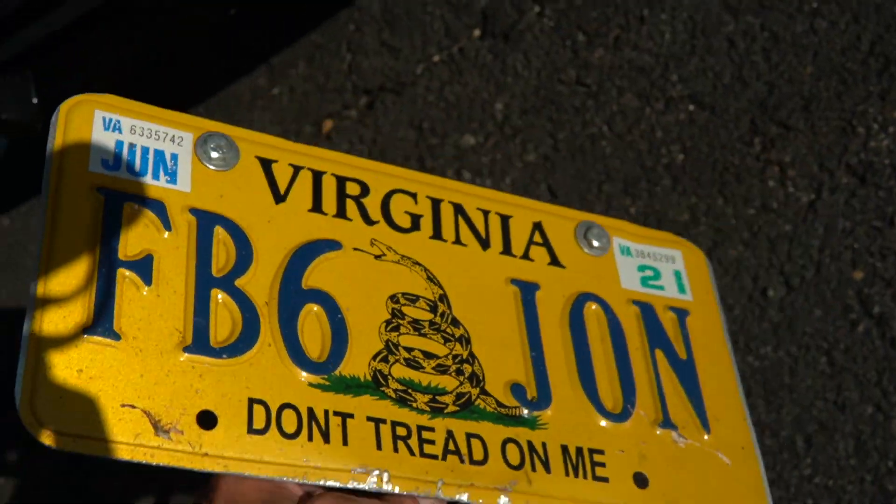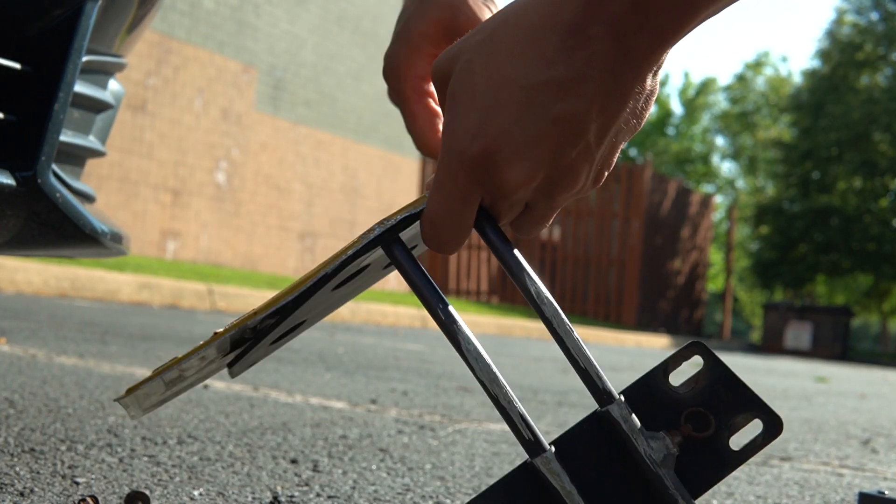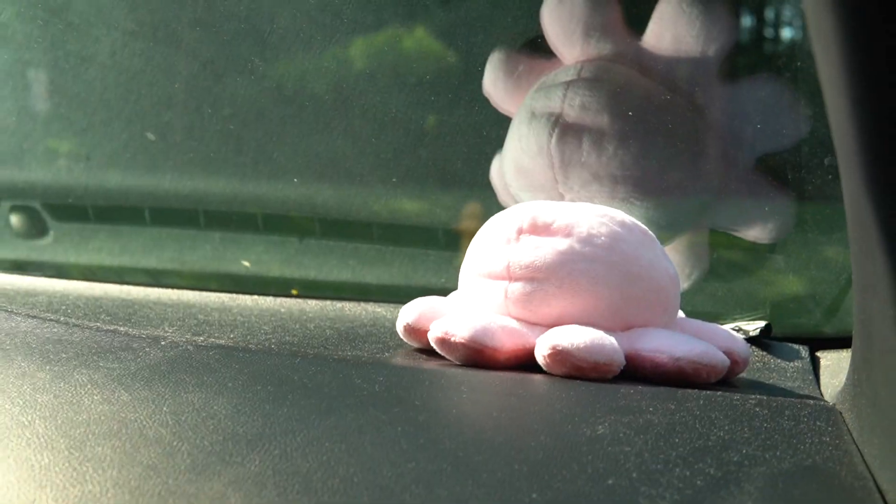So what I'm gonna do next is take off this license plate. It is dirty, so I'm gonna leave it on my car right there and put it over there once I clean it, because that is disgusting.